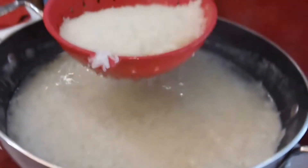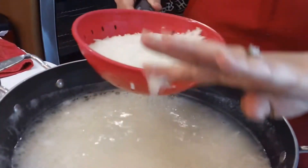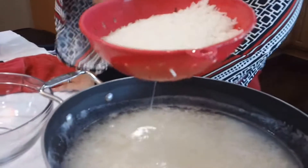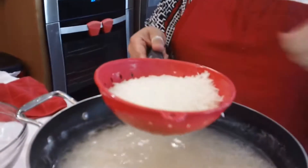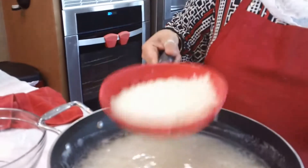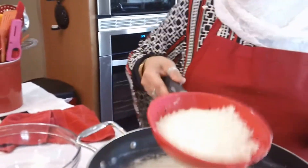I have a little colander here that I got from the dollar store — I love this little thing. But if you have another strainer or anything like that, that works perfectly. What I usually do is just drain out the water and put it in my serving dish.